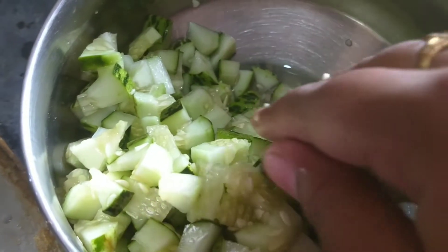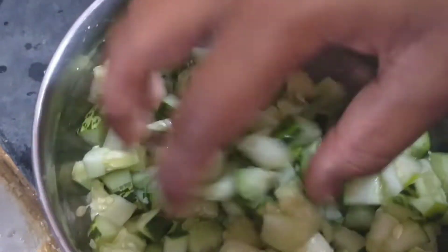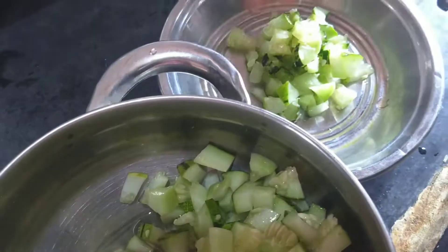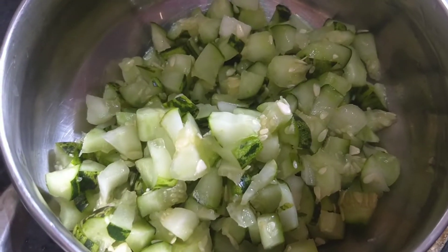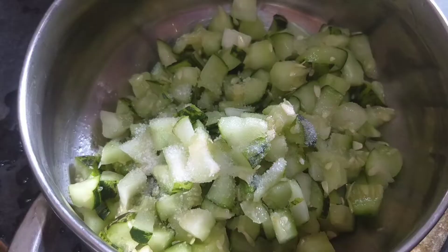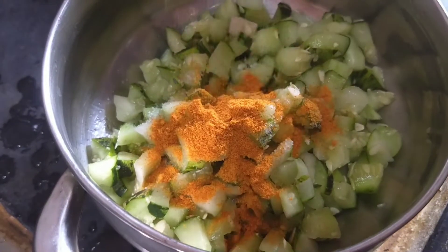I will put it in the pan, in the pan. I will add it in the pan. Then I'll rest it in half.